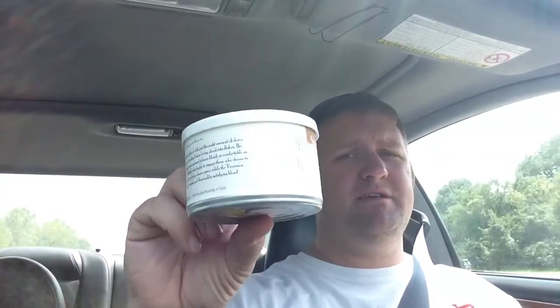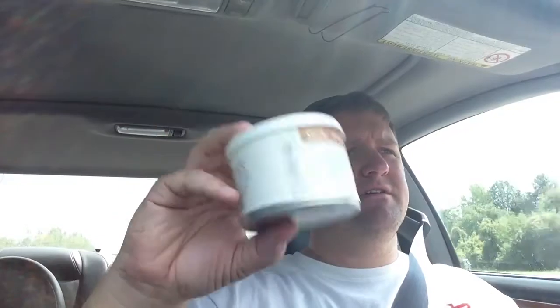A guy I met at the pipe show, a new friend named Dan, I believe. I sure hope I get that right because I'm pretty sure he just subscribed. I sure hope that I remember his name correctly — if not, please correct me down here. Dan said that this is one of his favorite tobaccos and gave me the rest of the tin, which I thought was pretty empty when he gave it to me because it was light. But there's still quite a few bowls left in that.